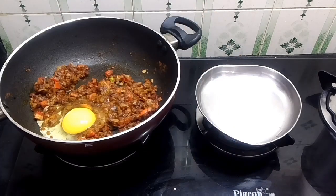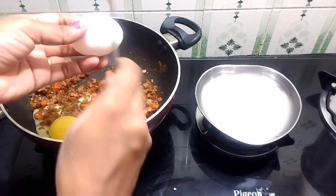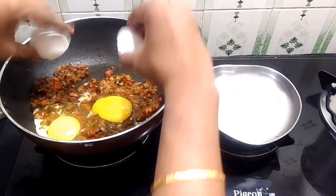If you want to add the vegetables, you can add the vegetables: carrots, beans, patani, etc.